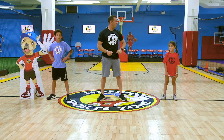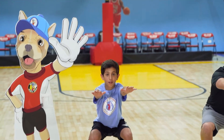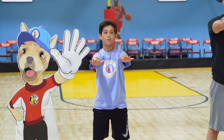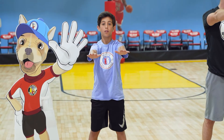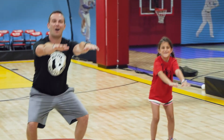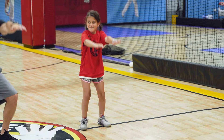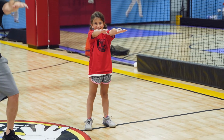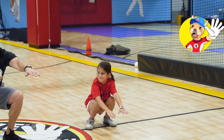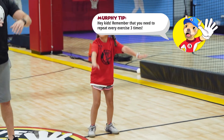We're going to do five more. Ready? Down — one, two, up. One. Down — one, two, up. Two. Down — one, two, up. Good. Down — one, two, up. And one more — down, hold it for five seconds: one, two, three, four, five and up. Five. Good job.